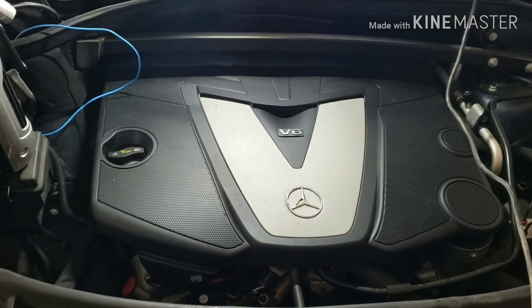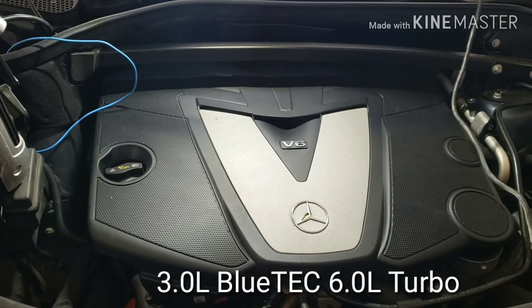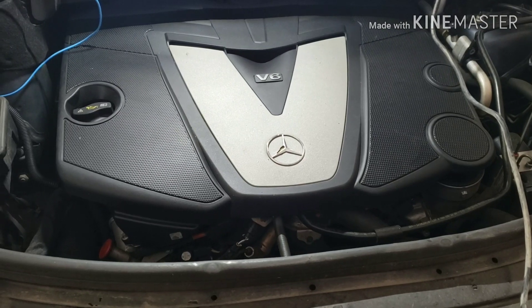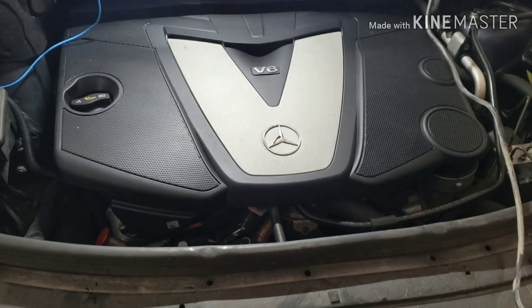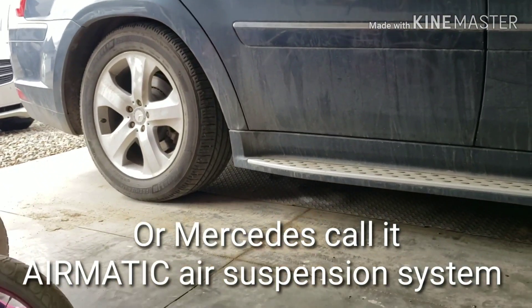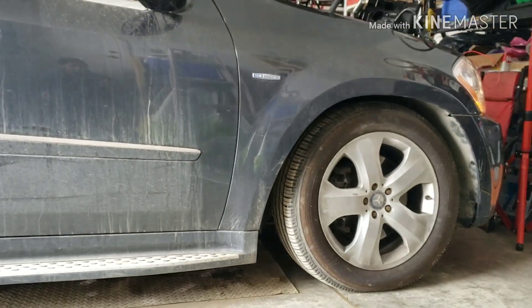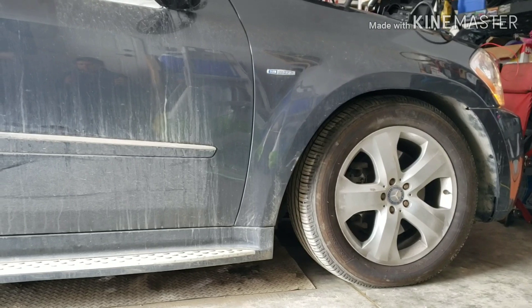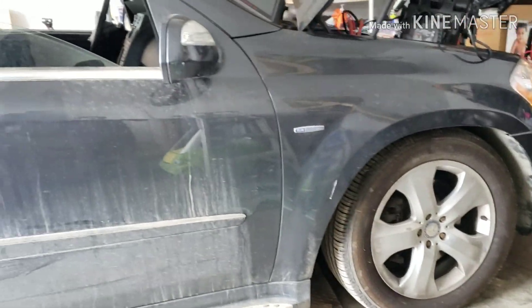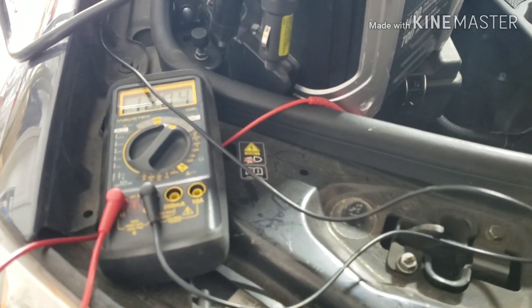I have a Mercedes 2010 GL 350 here. I'll post in the description what other vehicles this engine is equivalent to. The problem is this vehicle has air ride suspension — it sits very low, and when you turn on the vehicle the air pump just keeps pumping but it's not raising the vehicle. I put a booster pack in to keep the battery going while I diagnose.